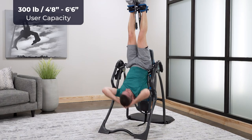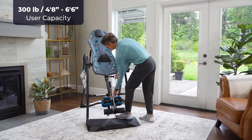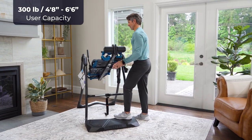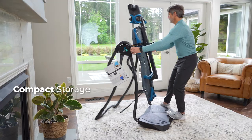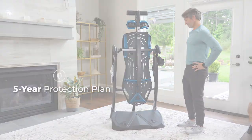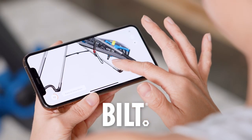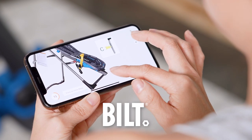Rated up to 300 pounds user capacity with a 4x safety factor up to 1200 pounds, the FitSpine LX9 adjusts for users between 4'8" and 6'6" and easily folds for compact, upright storage. Plus, your LX9 has a 5-year product protection plan and assembly is frustration-free. All major components come pre-assembled with 3D-guided instructions available in the Built app.